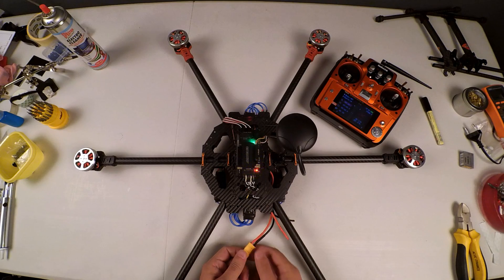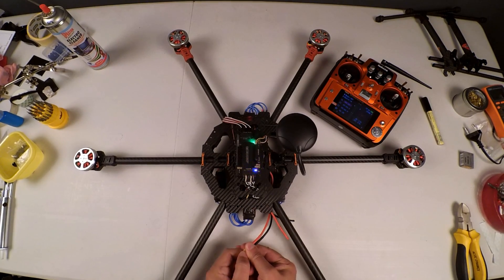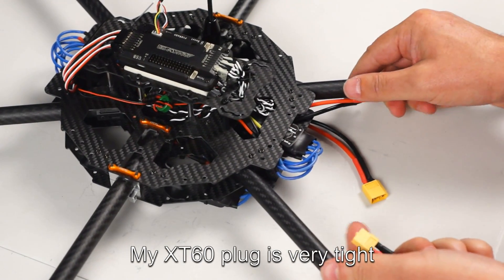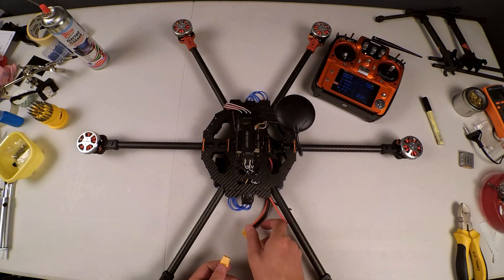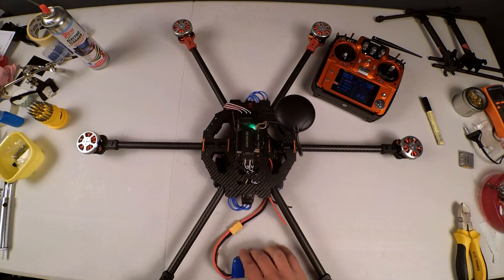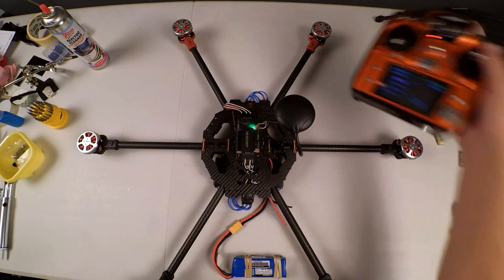It beeps twice. We drop the throttle all the way to the bottom. It beeps three times and then one long beep. We unplug again. Now with the throttle down, we plug in again — three beeps, one long beep — and now we should be able to arm.